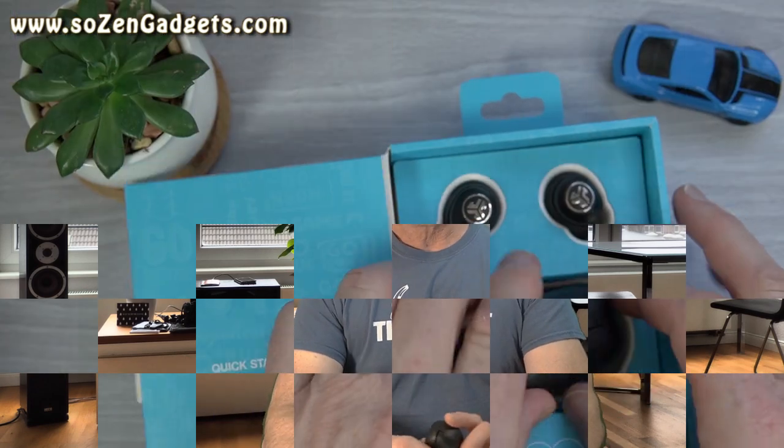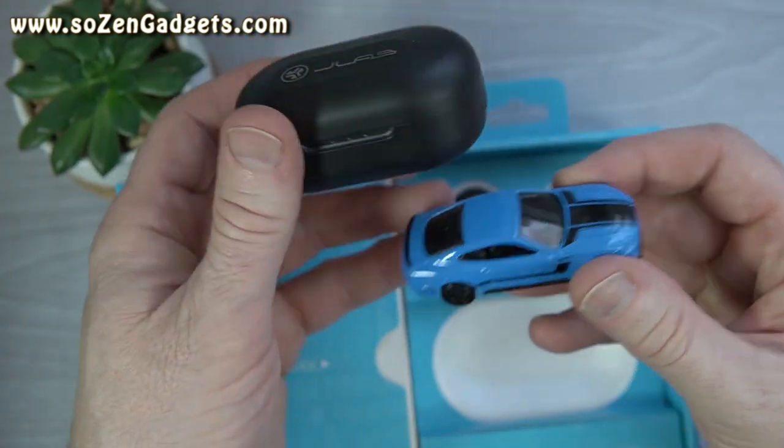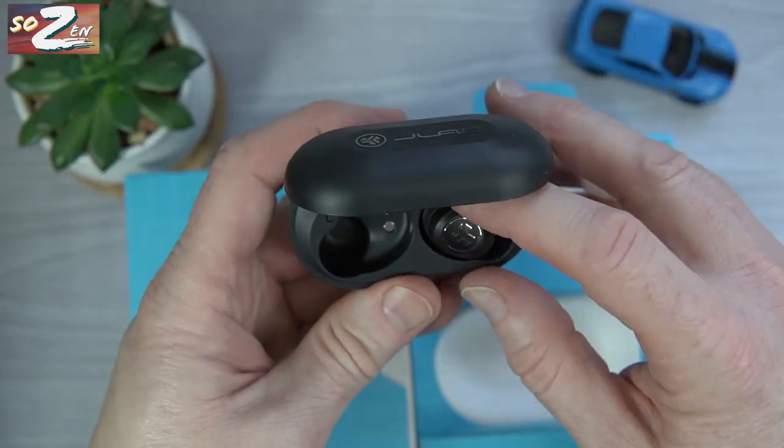The case is not the smallest I've tested, but considering the massive 12-millimeter drivers and all the features packed in, maybe that's okay. The buds are really easy to get in and out of the case, the charging connectors work excellently, and the lid is one of the best I've used — the buds stay in there really nicely.